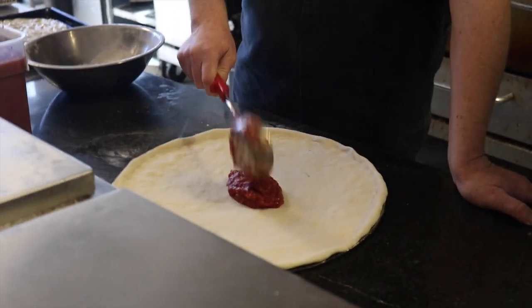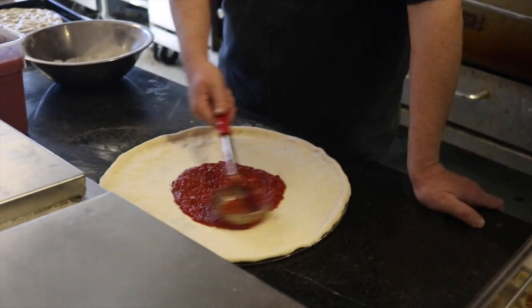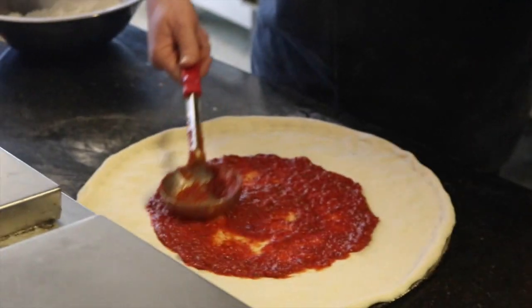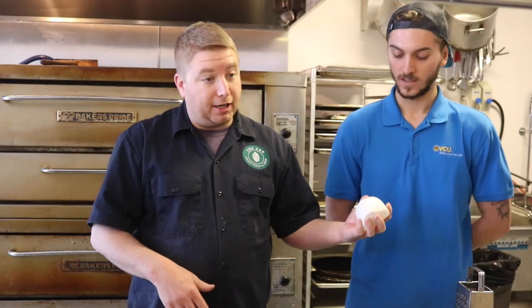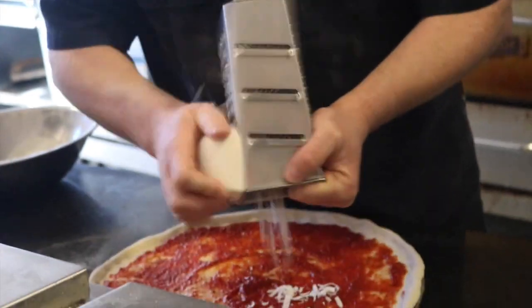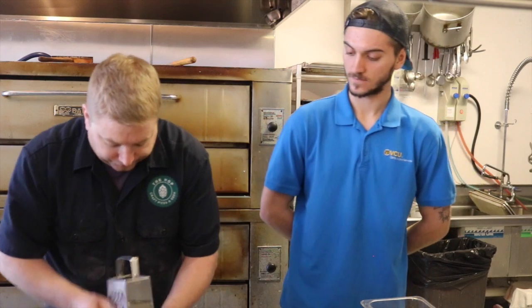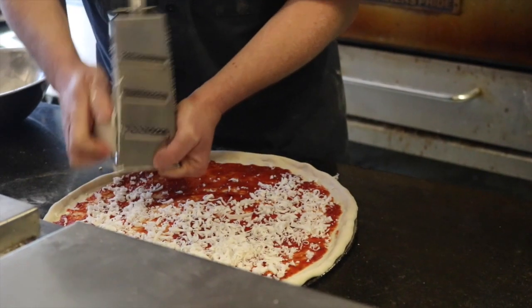Next comes a layer of their house-made red sauce, made with ground tomatoes, full red pizza sauce, oregano, fresh basil, and garlic. For the cheese, the Hop uses T's vegan mozzarella cheese made in Chicago. It's grated fresh onto each vegan pizza to ensure the highest quality taste and consistency.